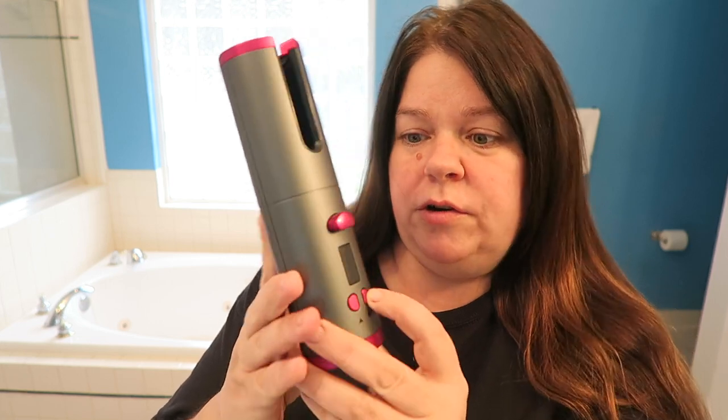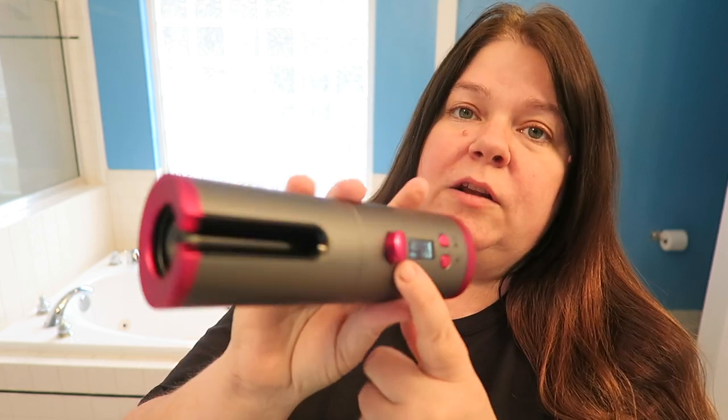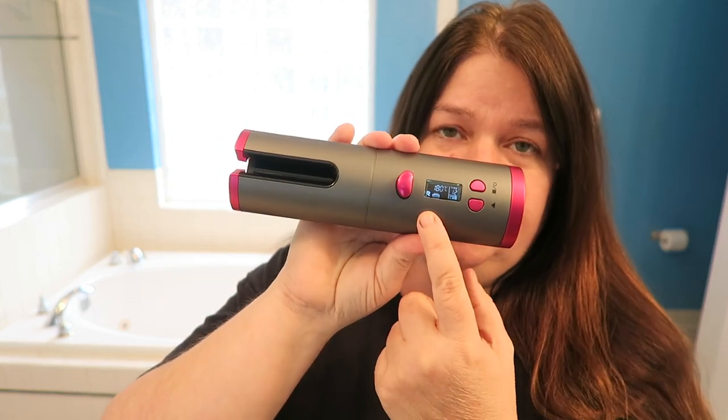I have it fully charged and to turn it on you hold the power button down and it turns on. Then your screen shows the temperature and the time as far as how long it stays on for. It also has an R and an L right here, and that indicates which way the barrel turns. I have it set to right.